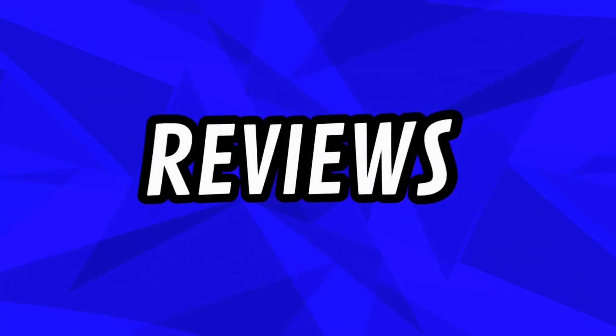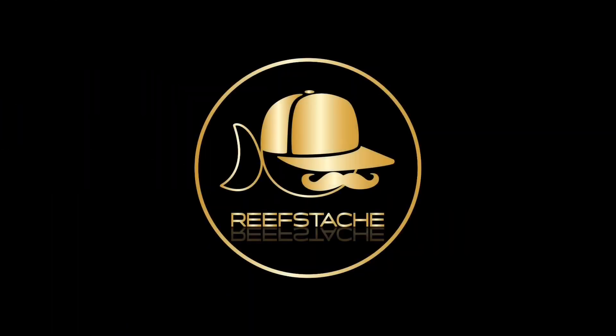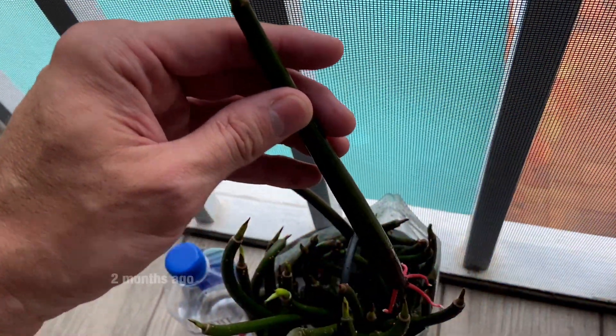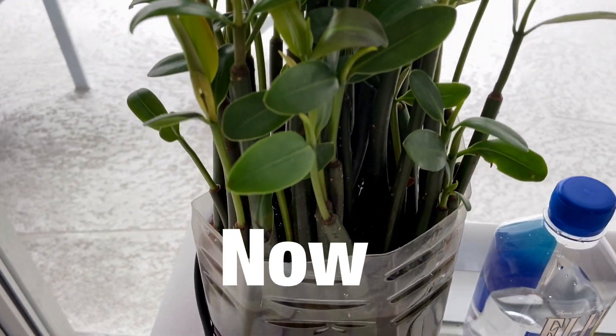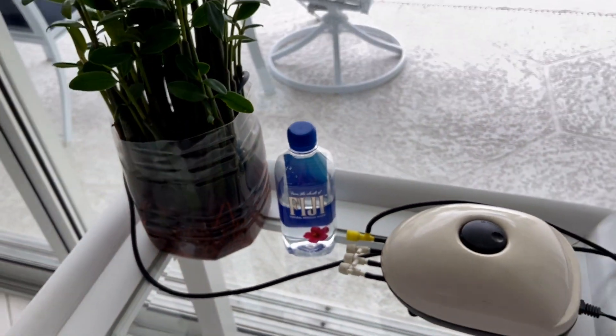Hey guys, it's Rob with Reefstaff. Man, red mangroves — they're too easy, dude. Literally, put them in a container, put them next to the window, top off with some fresh water, and you got little baby trees. I love these guys.